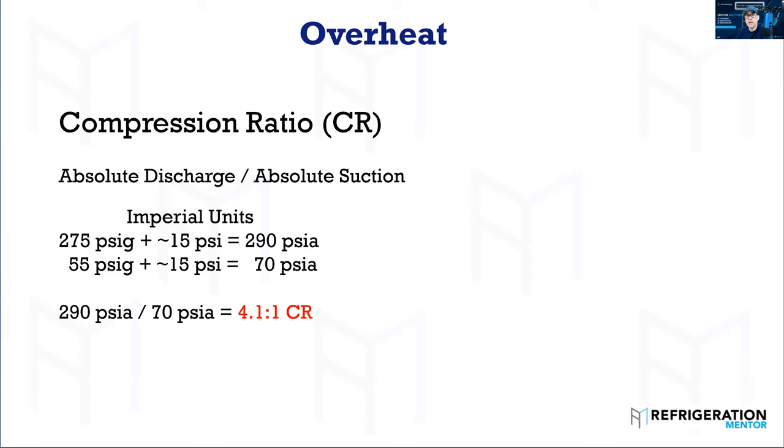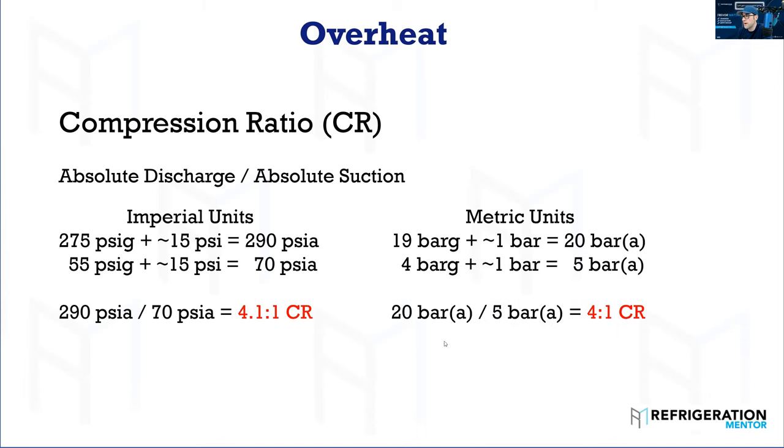High temp compressors have a really small compression ratio; low temp compressors have a really big compression ratio. That's why you can't just take a high temperature compressor and throw it into a low temp application. There are certain compressors that can cover the full range, but with semi-hermetics and scrolls, you can't just swap them because they're designed differently to handle these different pressure ratios. In metric, if you have 19 bar gauge plus approximately 1 bar, that gives you 20 bar absolute; 4 bar plus 1 equals 5 bar absolute.